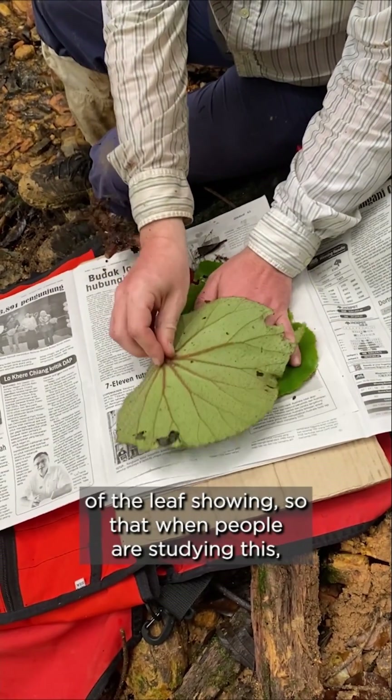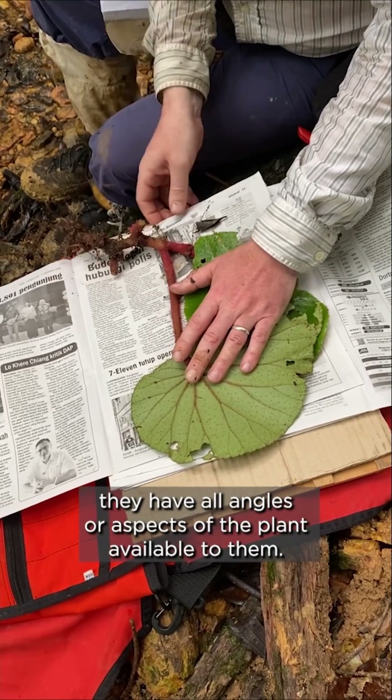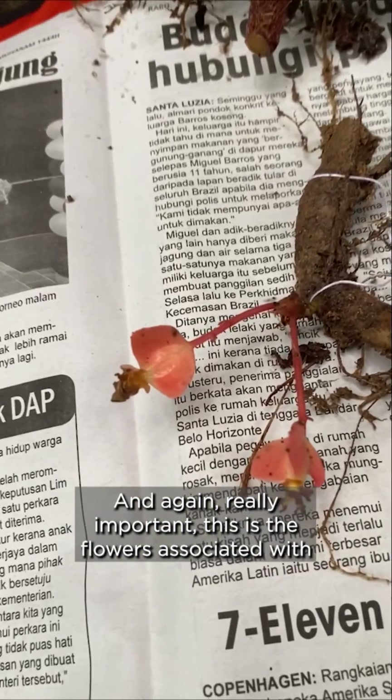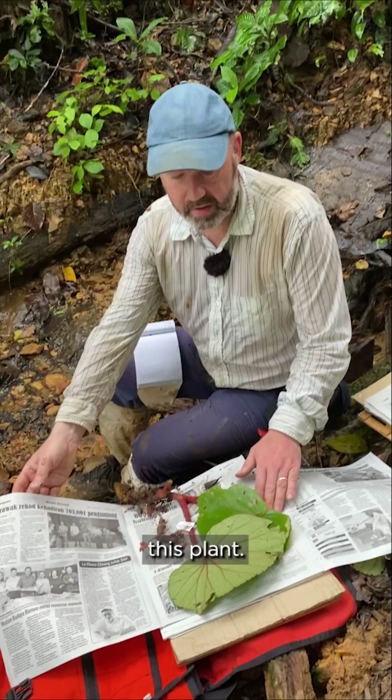It's important that when we make a pressing we have the upper surface of the leaf and the lower surface of the leaf showing, so that when people are studying this they have all angles and aspects of the plant available to them. And again, really important — these are the flowers associated with this plant.